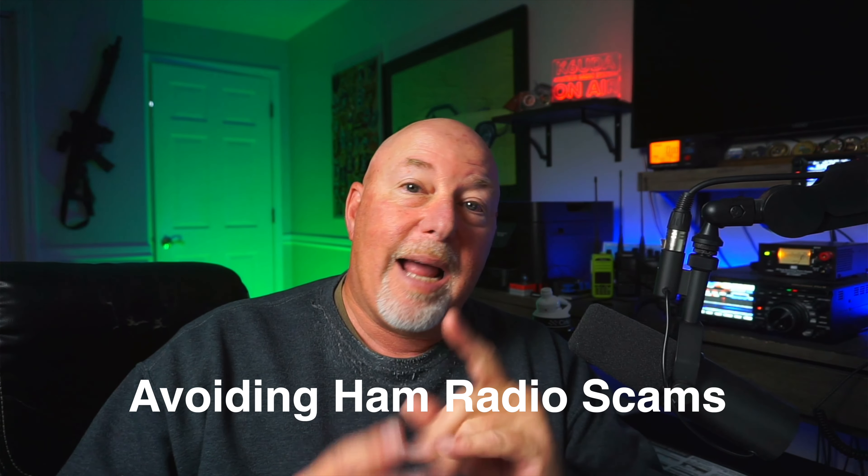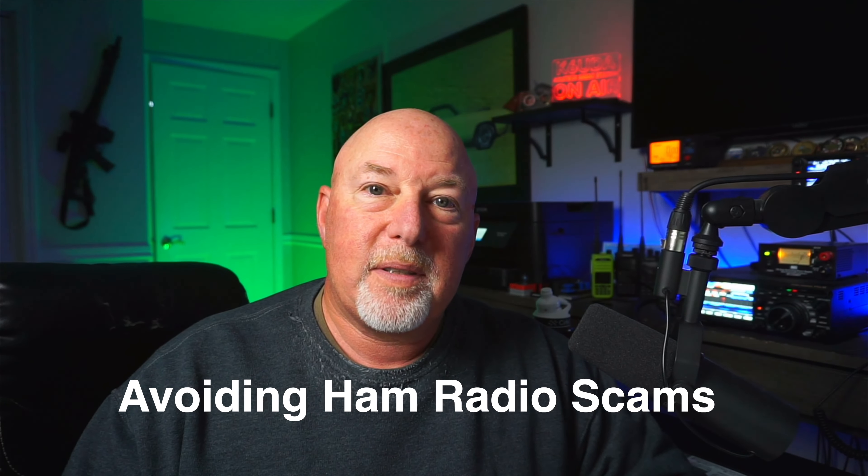Today it's all about how not to get ripped off when you're buying used ham radio gear, this time on K6UDA Radio.